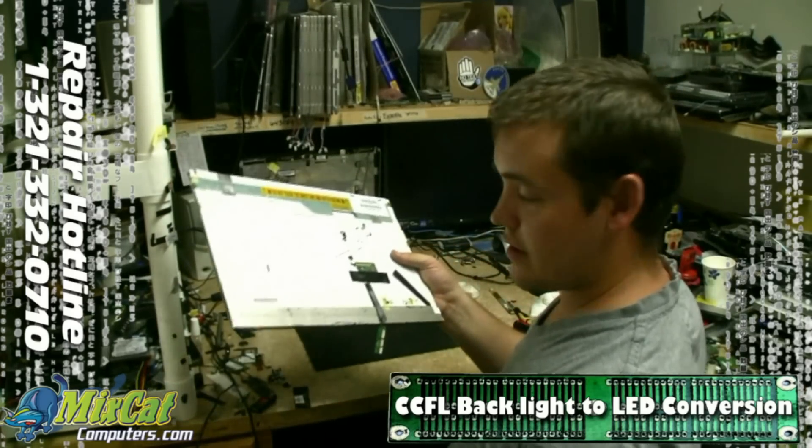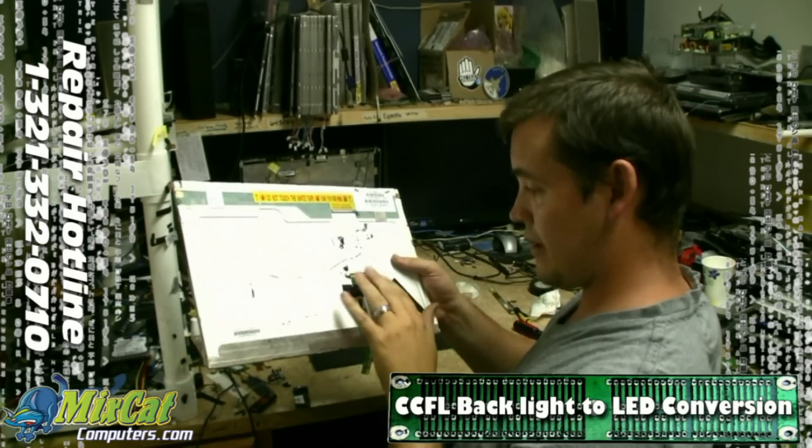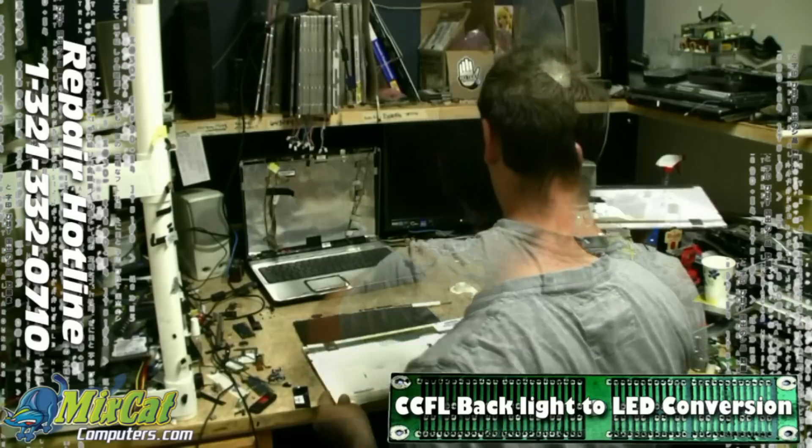Alright, so we've got everything back together now. We've got the inverter board — I like to secure it down with just a little bit of electrical tape. Let's see how she works.